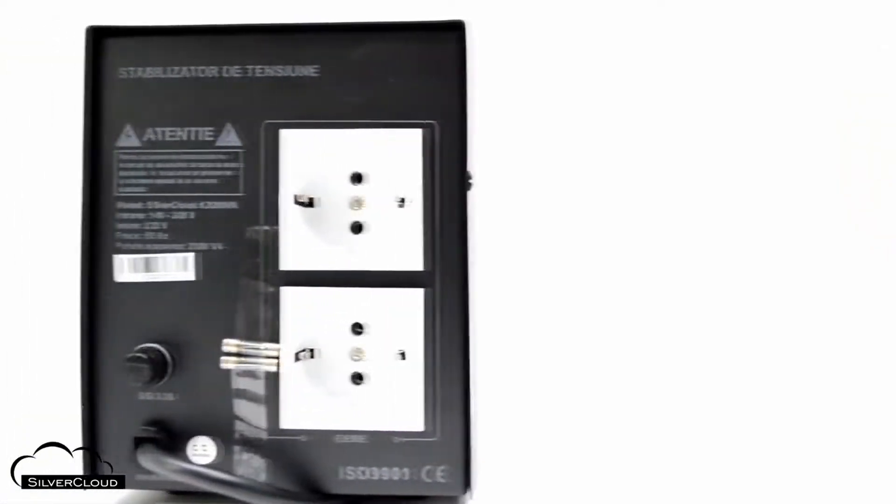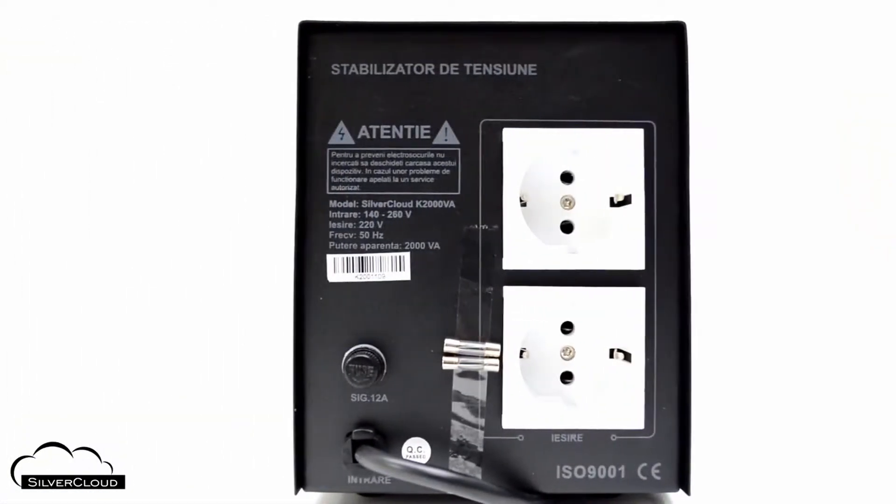The output of the stabilizer is 220V plus or minus 10%, constantly offered by two Schuko sockets on its rear panel.